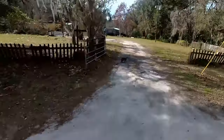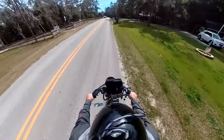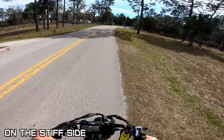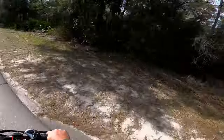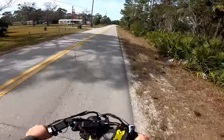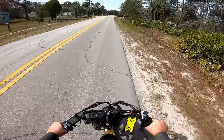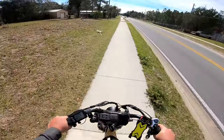Watch out kitty! Rear suspension and front suspension works pretty darn good. Hear that whistle? Handles well — take our time down the sidewalk here.